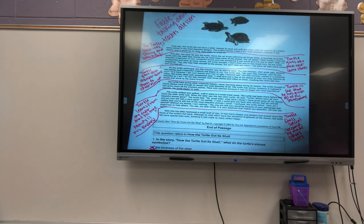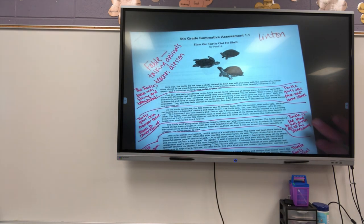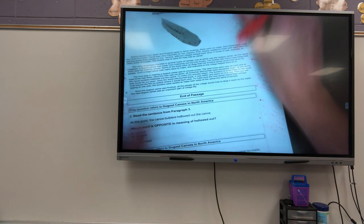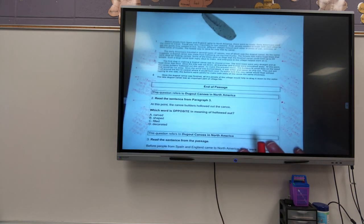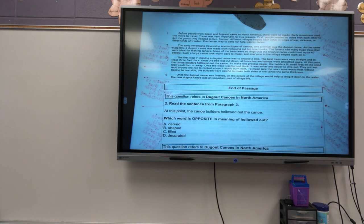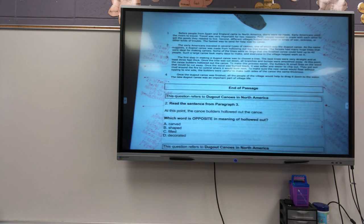All right guys, so yesterday we went over how the turtle got its shell on the summative assessment. So today we are going to go over dugout canoes. So remind me, why do I read it for the first time? To just read it, and also to figure out what kind of text it is. Is it informational? Is it fiction, non-fiction? What is it trying to teach me? What is its purpose?